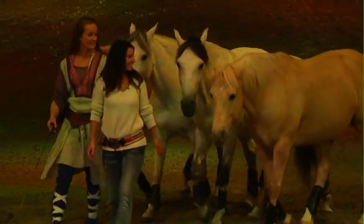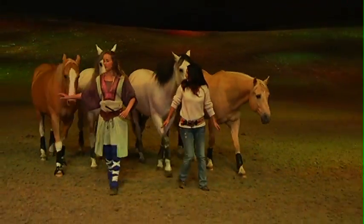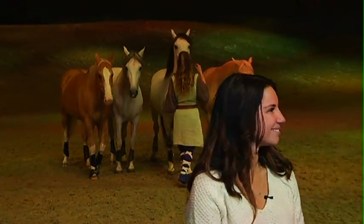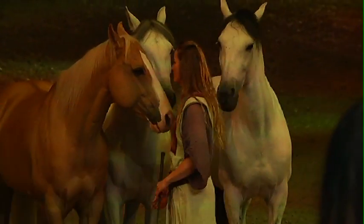Now you're an aerialist in this show but you're also involved in the Liberty. How did you get involved in Liberty Work? Well I've been with the company for about three years, so I started when I first came doing Liberty just with one horse. And over time you just kind of evolve and you learn more, and luckily Fanny was willing to teach me something, so now I'm her backup in the show.